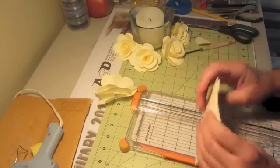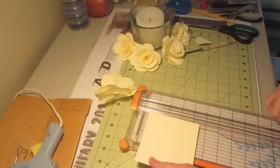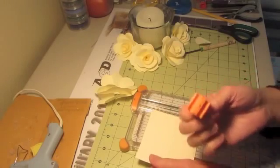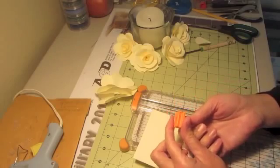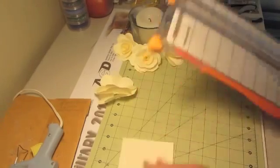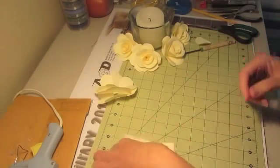I cut the sheets four by four. I really need to get one of these cutters today at Joann's — my little thing is not sharp anymore. It's tearing and snagging my pages, so I need to remember to get some extras.